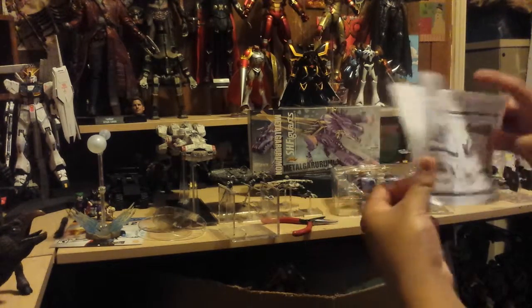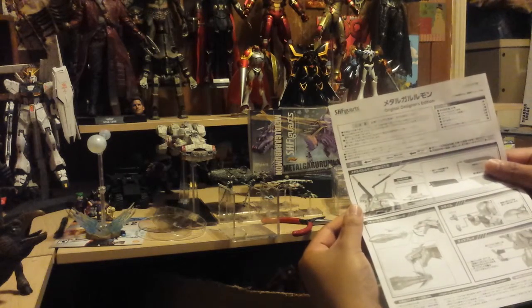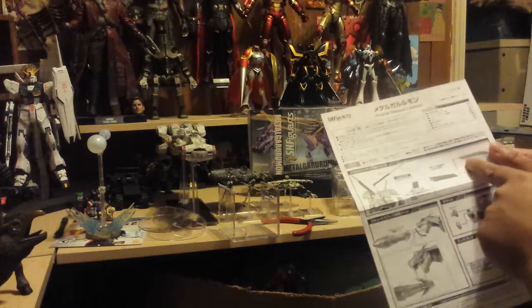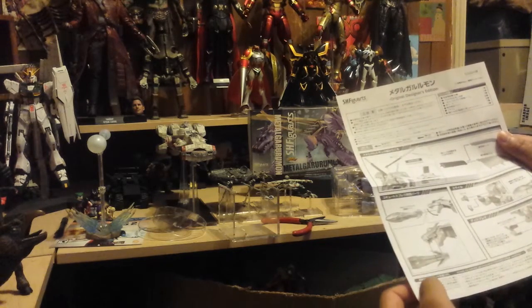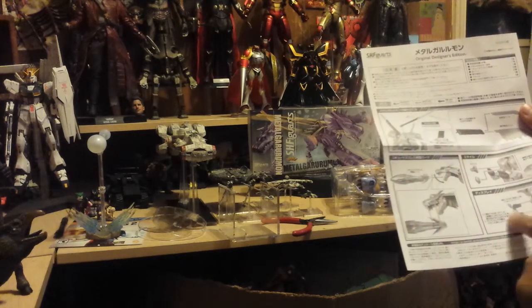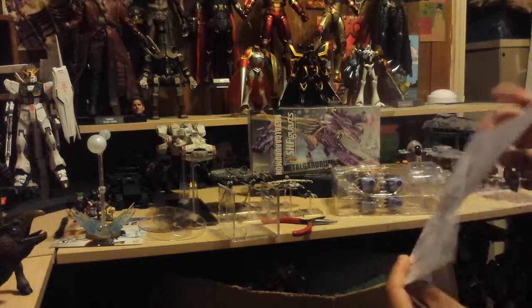The box is open — the first thing you get is the instruction booklet. This is the Original Designers Edition, basically a second edition with better colors. It looks like we have to do some assembly. The mouth opens for the Howl Blast, there's a replacement chest piece for the missile, and a replacement abdomen piece — actually, that's for the stand on the back.